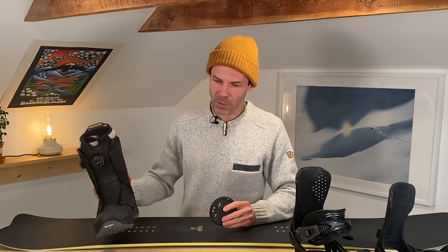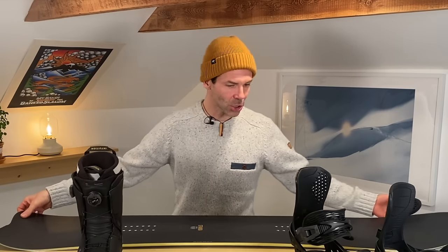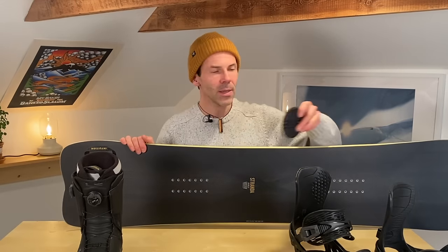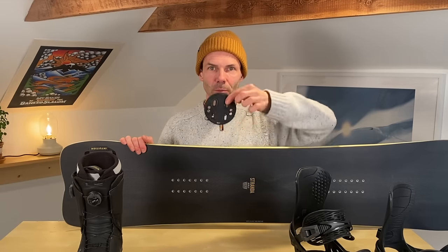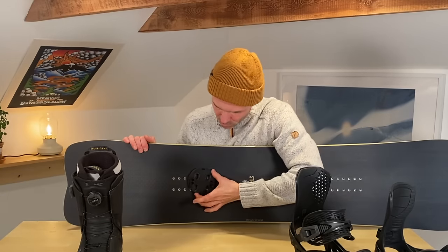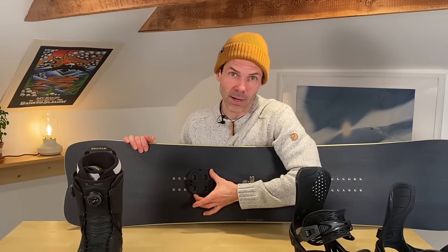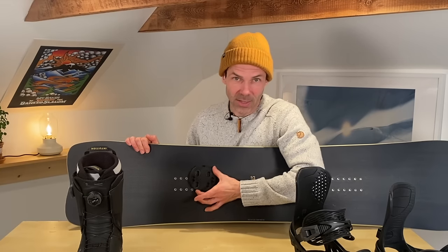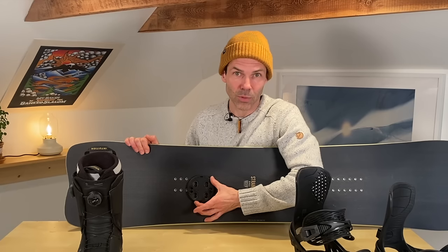With non-size adjustable bindings like my Nows, the only way to center your boot across the board is by using the mounting disc with the slots running from heel to toe. In this orientation you just mount the disc, put your boot in there, keep the screw slightly loose, and simply find the centered position.